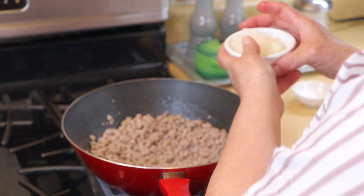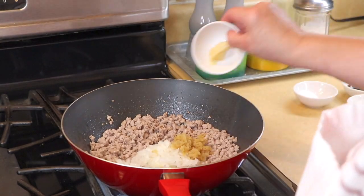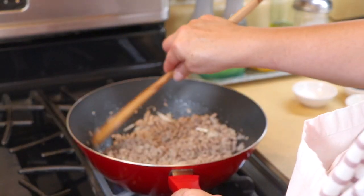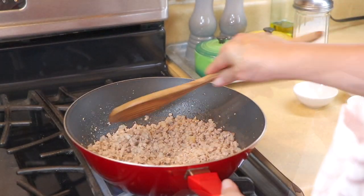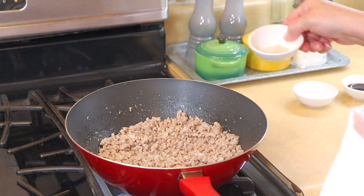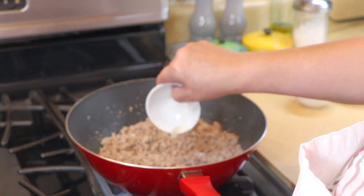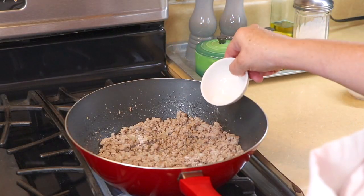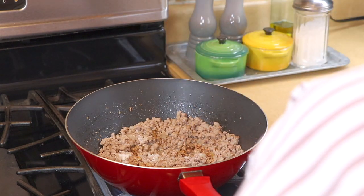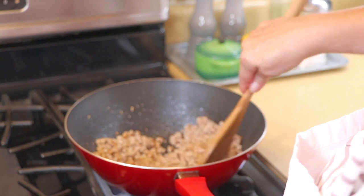We're going to start adding in our onions, ginger, and garlic. Get that in there and we're going to wait till our onions are translucent. Now that our onions are translucent, we're going to go ahead and start adding our spices. I like to add white pepper and some salt.